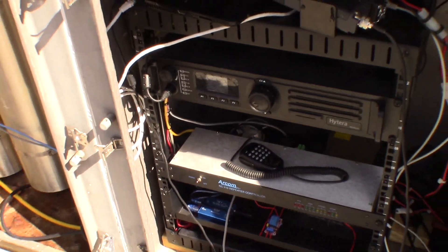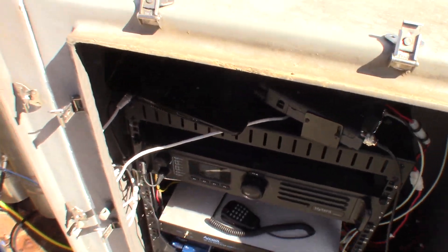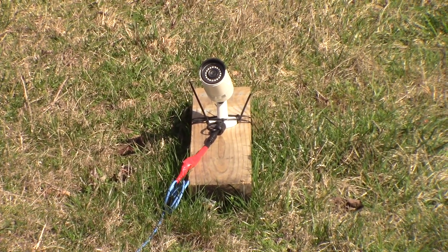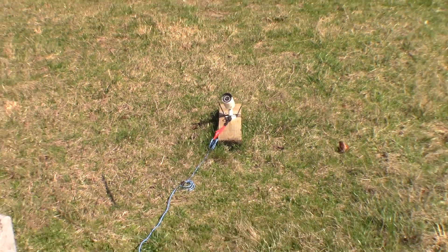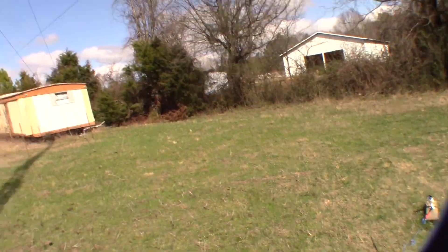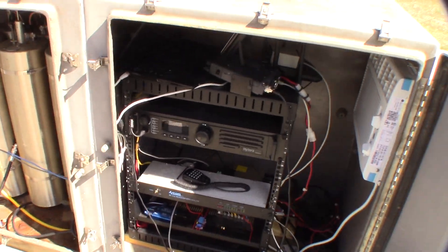Other things in here: we have a thermometer and a camera — well, there are multiple cameras, but the one I'll show on video is this one. It's pointed at the tower so that I can watch the tower during a windstorm or thunderstorm and just keep an eye on it. So far I haven't had any reason to worry, but it's there in case I'm concerned. This is my first time dealing with a tower and I just like keeping an eye on it.